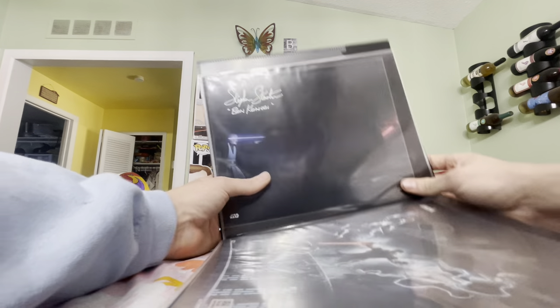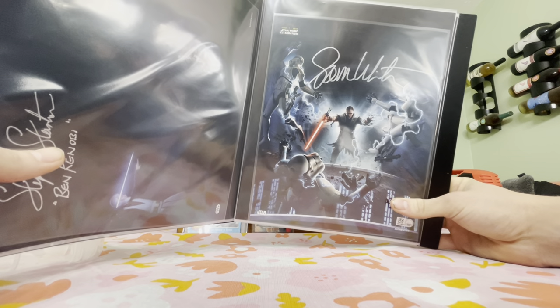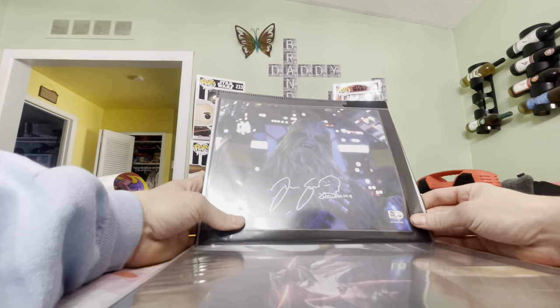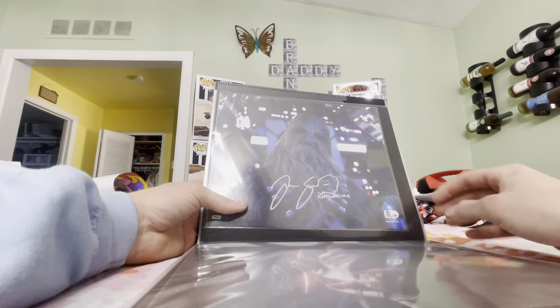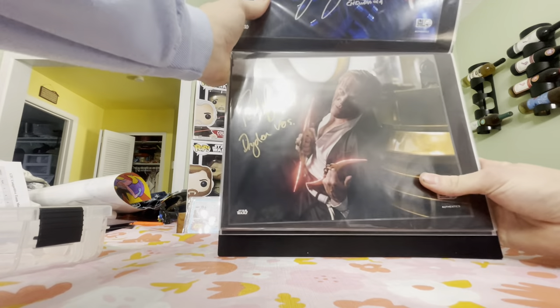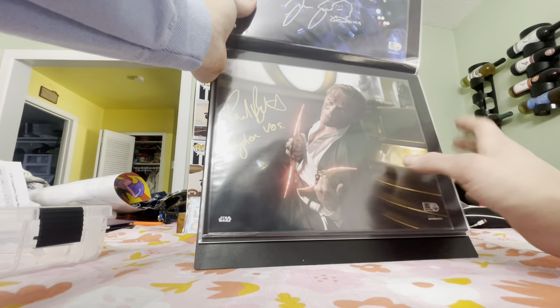Moving on — Battlefront 2: Sam Witwer, a 2019 Celebration exclusive image. Great game, Sam is a good guy to talk with. Now we're into the middle section before the original trilogy. Solo: we got Joonas Suotamo as Chewbacca, co-pilot.